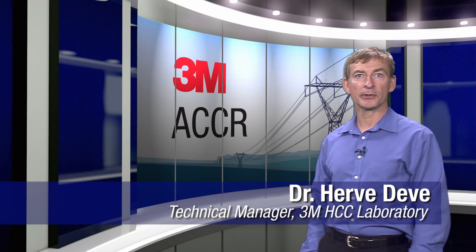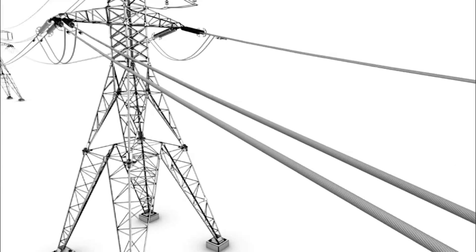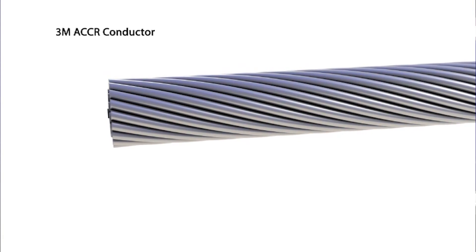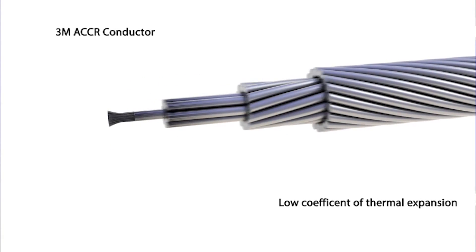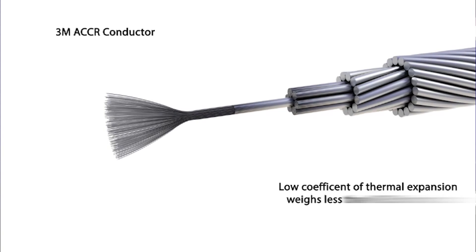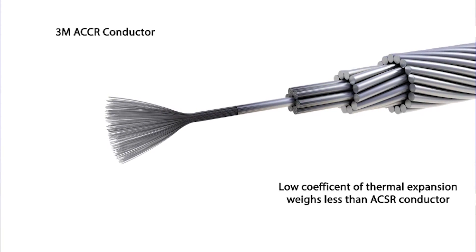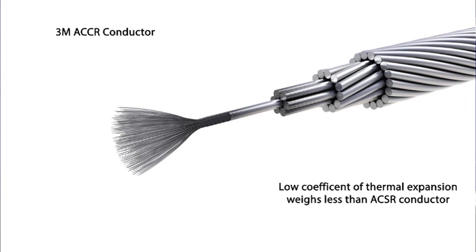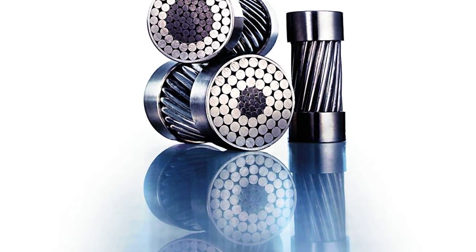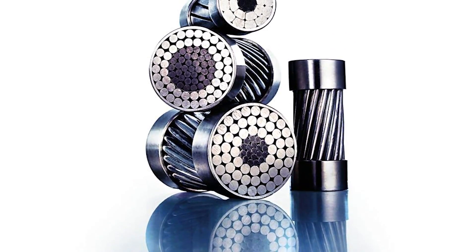When 3M developed its high-performance ACCR transmission conductor, we knew its all-aluminum-based material gave it some unique properties. The core is comprised of aluminum fibers in a high-purity aluminum matrix. The composite core reduces the conductor sag at high current levels. It is also lightweight and high strength, making it an effective way to increase the capacity of a transmission line by as much as two times without having to modify structures or rebuild the line. Another advantage the conductor has, because it is all-aluminum-based, is that it is less susceptible to galvanic corrosion between dissimilar constituents.